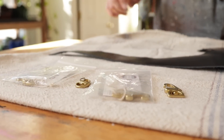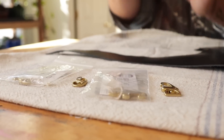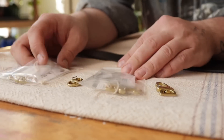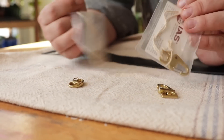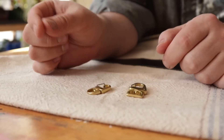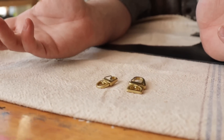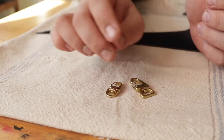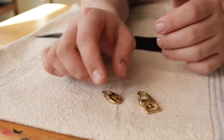Hey everybody, in the new year Buckle Guy is giving us a preview of new hardware. This is on their site, but you can see they just came in — I just opened them. I wanted to show you straight out of the package how clean everything is. Everything that we get from them: no scratches, no spurs, everything is beautiful. These are all solid brass.